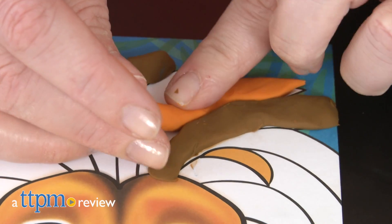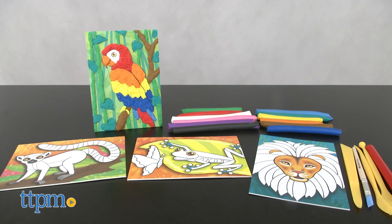Don't color with crayons and markers, color with clay! Hi, I'm Laurie from TTPM, here with Faber-Castell's new arts and crafts kit, Coloring with Clay, part of its Do Art line.